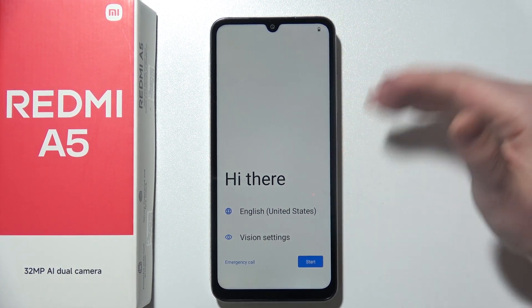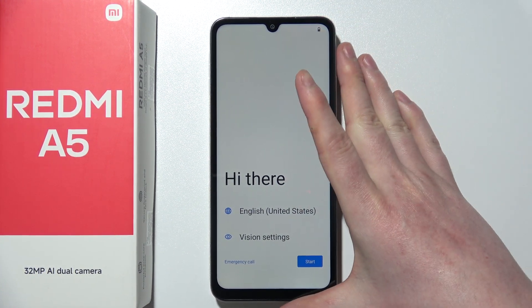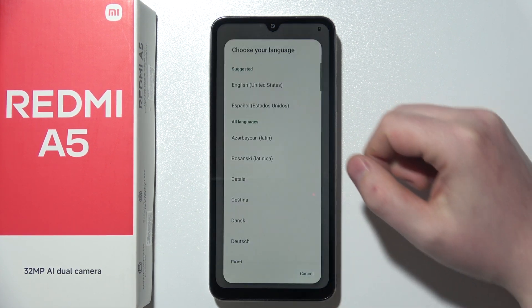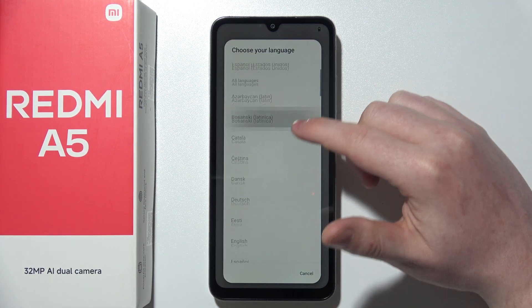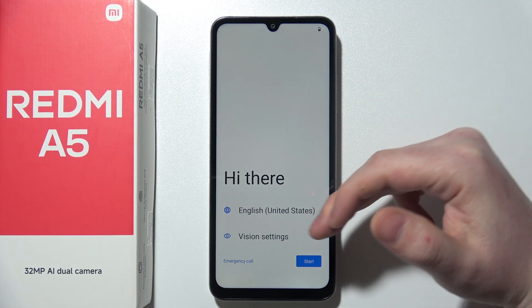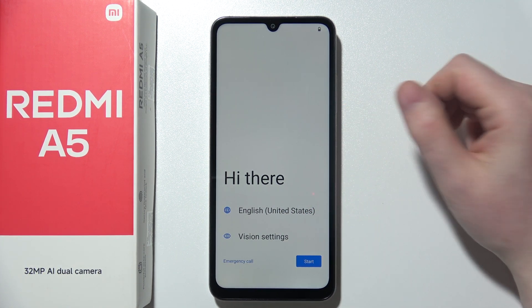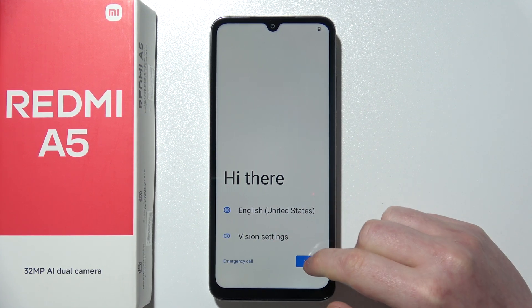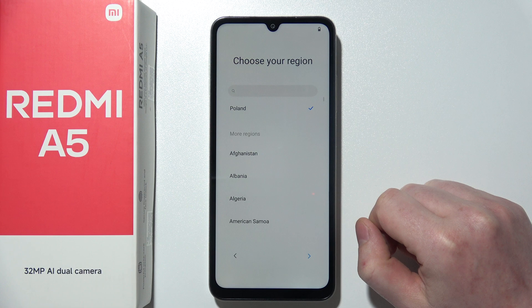Next step, you will see the exact same screen that I have right here. Maybe it will be in a different language, and you can change this language by clicking on the button right here, then choose whichever language you like on your phone. You can go to the vision settings to adjust accessibility during setup, and also you can perform emergency if you need. Then we can click on start.